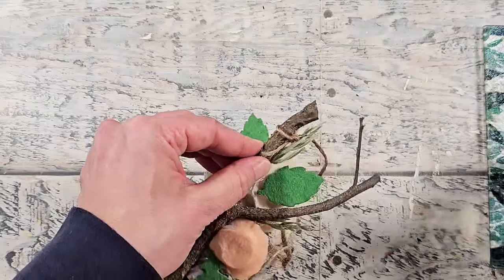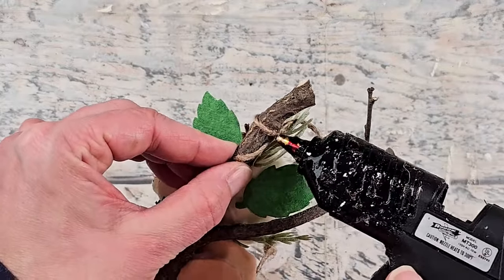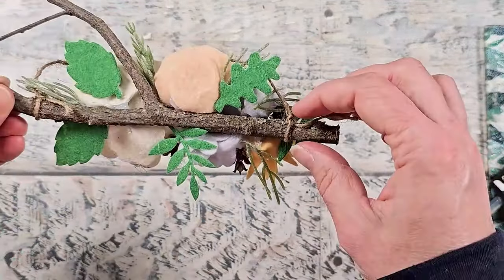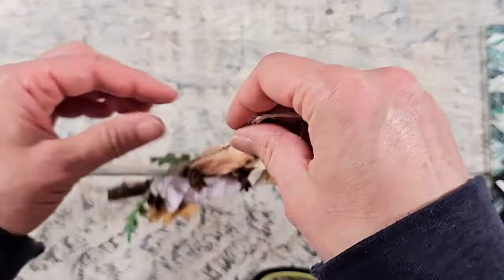This branch is one I foraged on a walk here by my house — I'll have all the foraging videos linked in the description box below. I am absolutely loving this Christmas ornament; I think it's so so pretty and I can't wait to hang it on the tree.